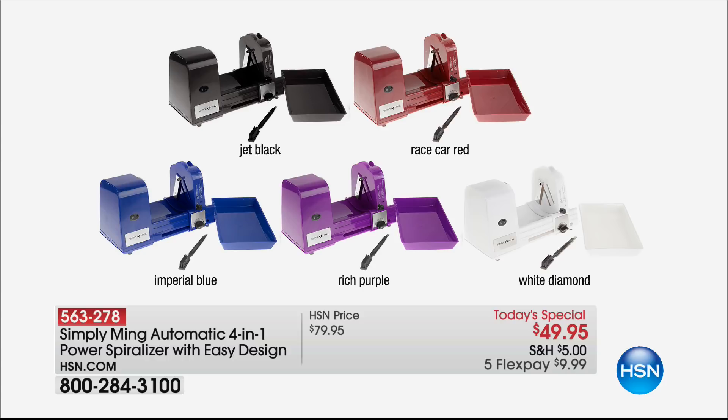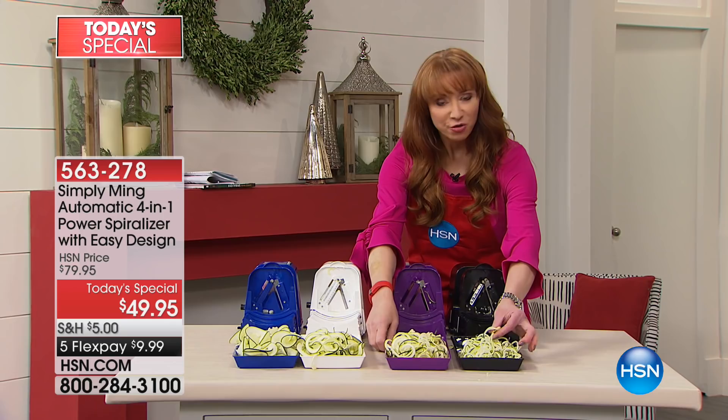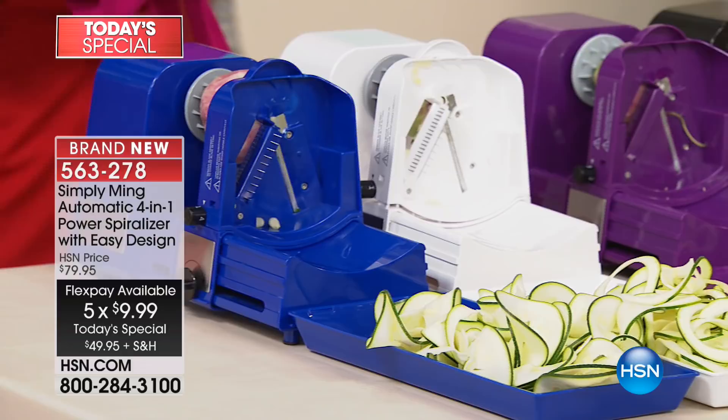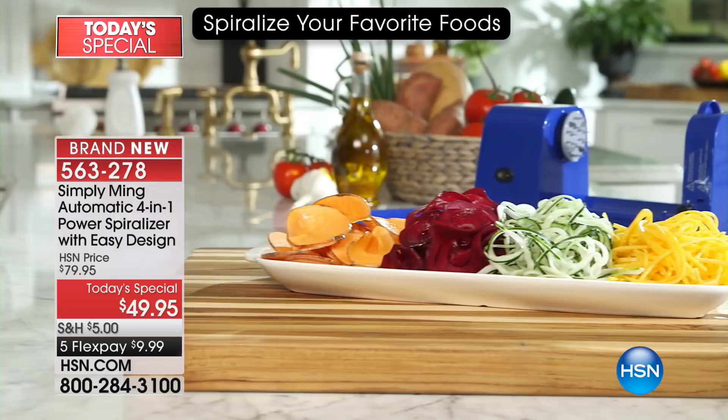You just turn a little dial — no crazy blades to switch out, no sharp or dangerous parts to worry about. Kids can use this. You've all seen spiralized vegetables at the grocery store and they're usually five to nine dollars. But if you want beautiful ribbons or linguine or fettuccine noodles, you're doing all of this with the same machine for less than ten dollars.